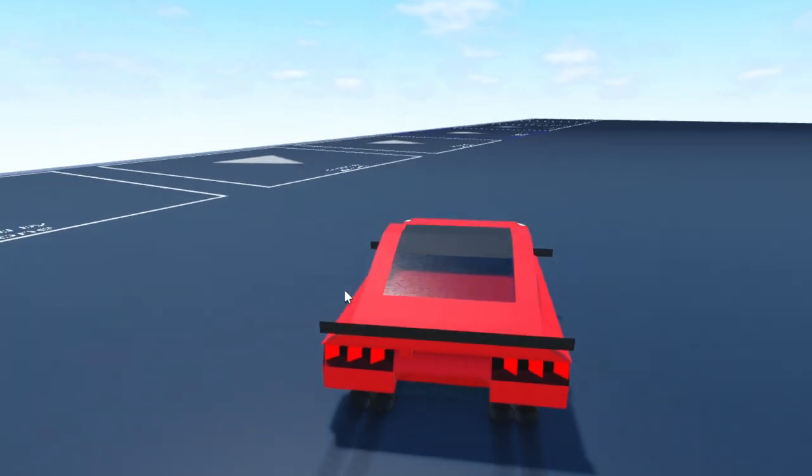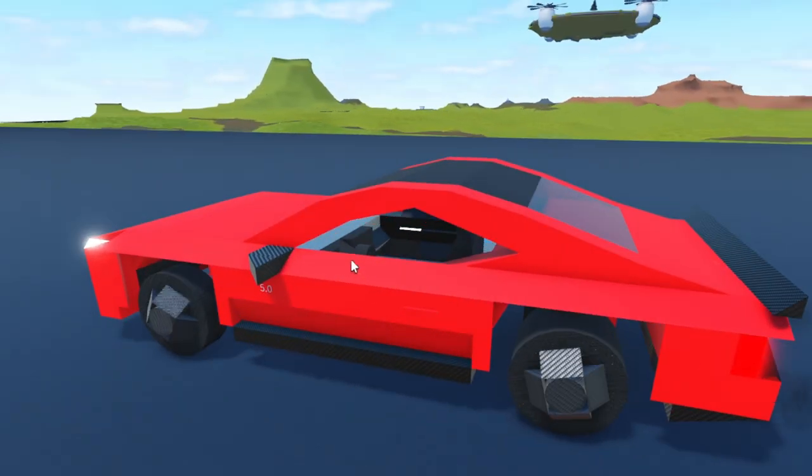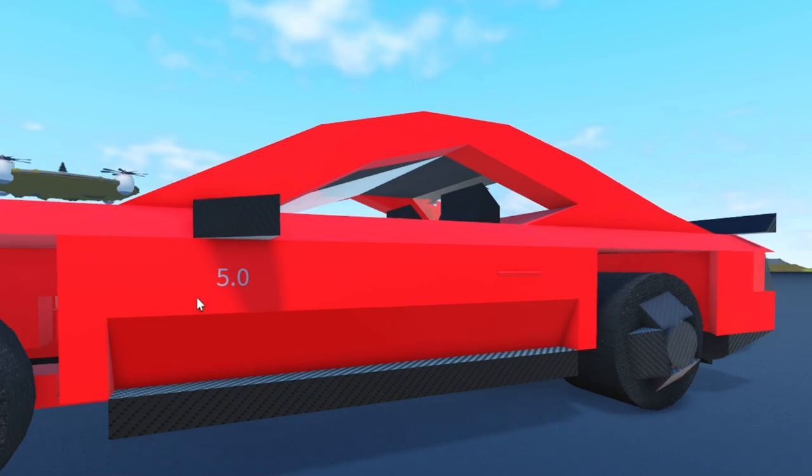We have the standard three-bar tail lights in the back along with some carbon fiber mirrors and the 5.0 badge for the engine.